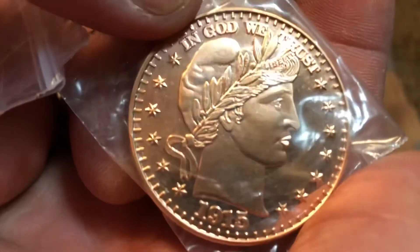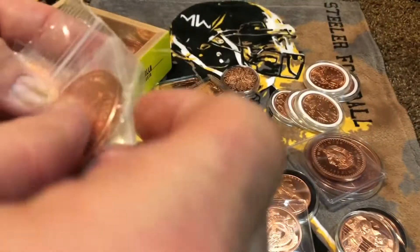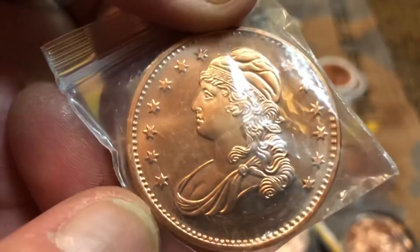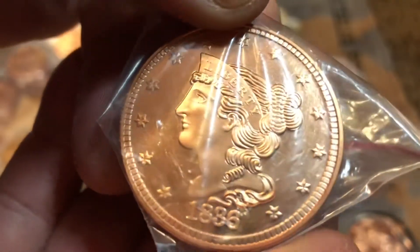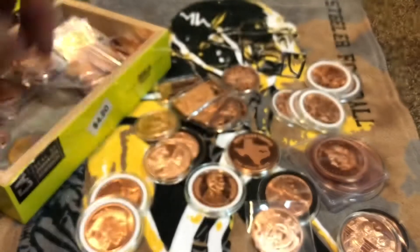I got a bunch of these older-style coppers to represent the older-style currency that we had. That was the Barber — I think they call this one the Flowing Hair Liberty. There's another Liberty head one, but no date on that one; that was probably from the early 1800s, maybe late 1700s. There's another one from 1836 Liberty — different styles and different eras.